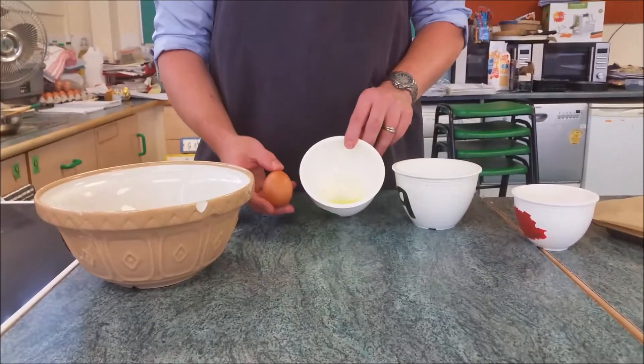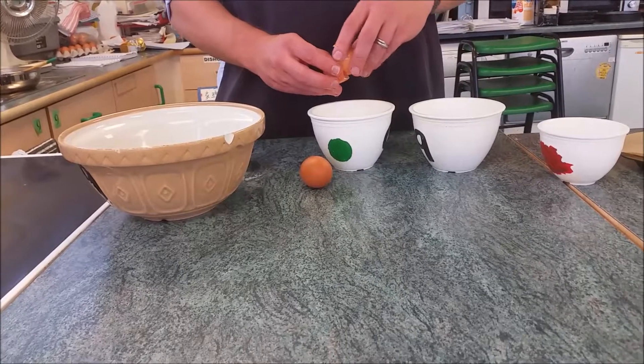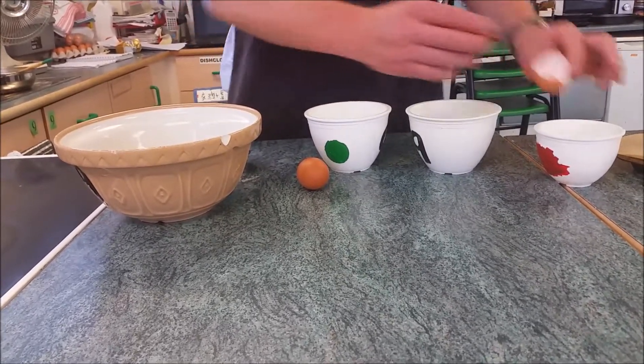We're going to need two egg whites, 120 grams of caster sugar, and we have our mixing bowl.